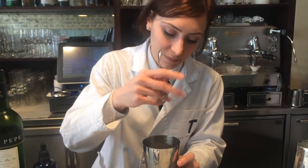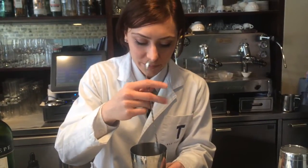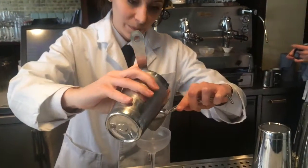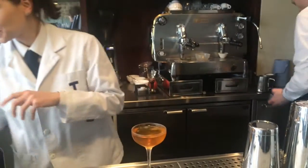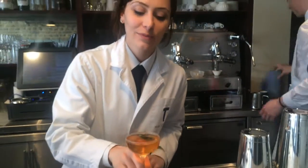Quick stir. Then a double, straight into a coupe — or if you like, you can strain it into a jar. And there you go.